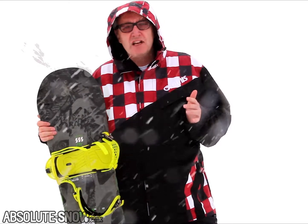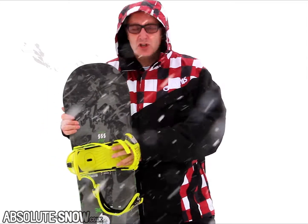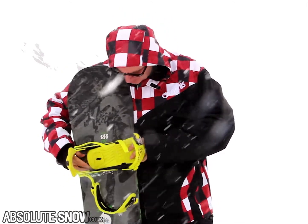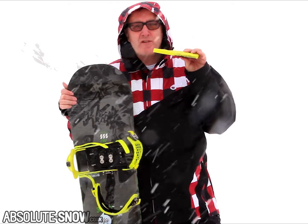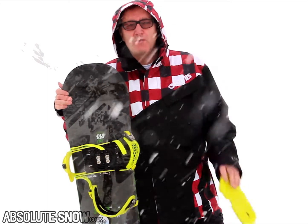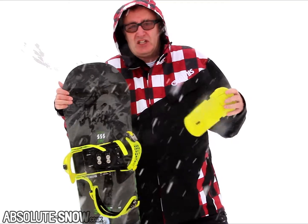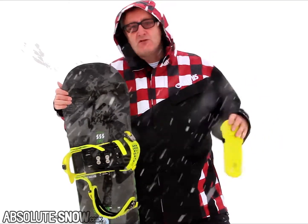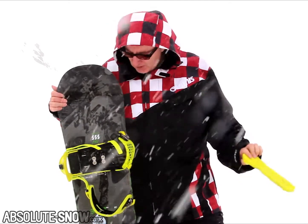The things I want to talk about are some of the really neat features Ride have included for this season. First, you come with two sets of camp beds on the bindings. It comes with a flat camp bed and one profiled at 2.5 degrees. Basically, if you're riding a rocker profile board or if you've got a wide stance, that's the 2.5 degree camp. Personally, I love it — it just gives you that extra comfort factor when you're riding. But you've got the option of the flat bed if that's what you prefer.